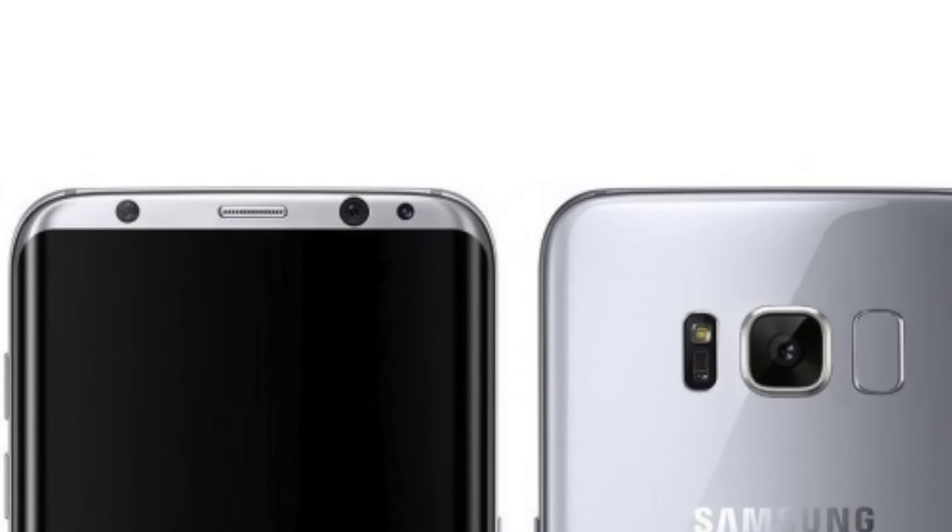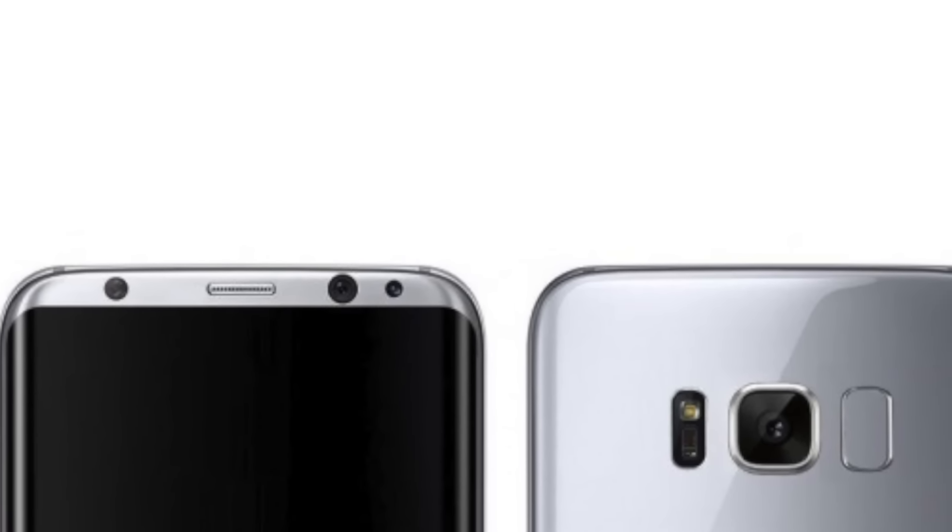The front camera will be 8 megapixels with an f/1.7 aperture, so Samsung will be bringing a top-notch selfie camera on the Galaxy S8.